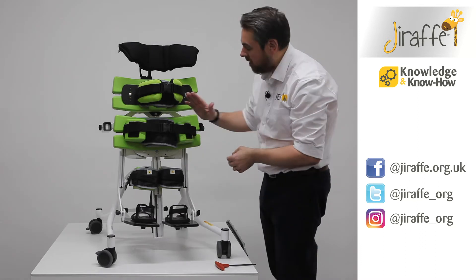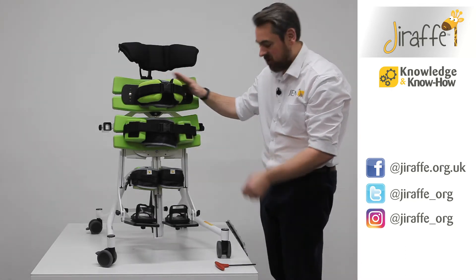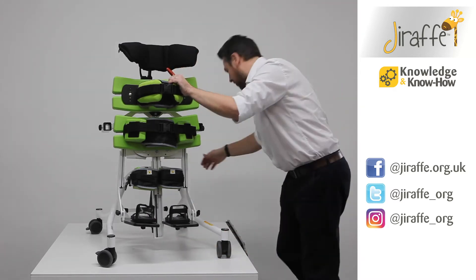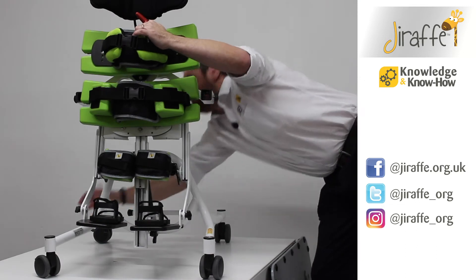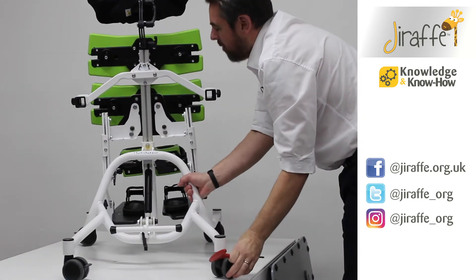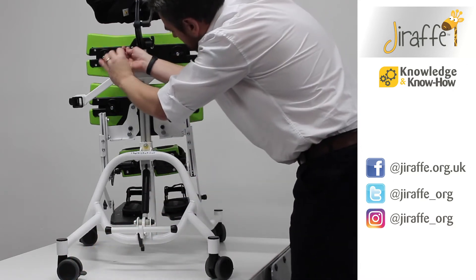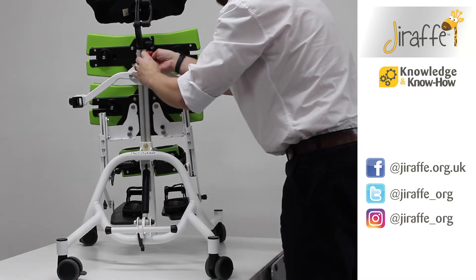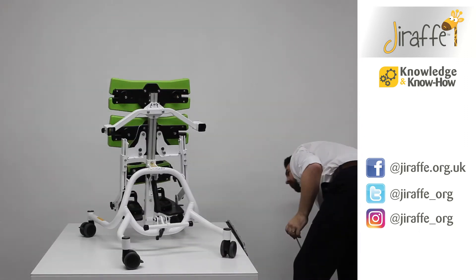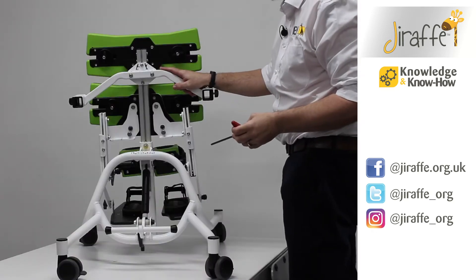Pelvic support stays exactly the same, as does the trunk support. The other thing we're going to want to do is rotate the product around, pop our brakes on, remove the head support, and place that to one side.